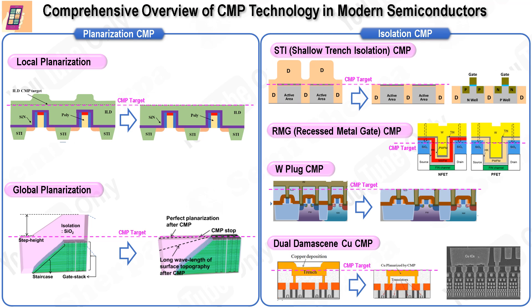The second application is isolation CMP, used to electrically isolate neighboring device components. STI CMP — shallow trench isolation CMP — is used to isolate neighboring transistors by forming shallow trenches through photolithography and dry etching, filling these trenches with oxide, and then using CMP to remove excess oxide, ensuring electrical isolation. RMG CMP — replacement metal gate CMP — isolates neighboring metal gates in modern semiconductor chips by replacing a dummy polygate with high-K dielectrics and metal gate materials and removing excess materials from the gate trench by CMP. Plug W-CMP is used to isolate neighboring contacts connecting source, drain, and gate to overlying metal lines by filling contact patterns with tungsten and then using CMP to remove excess tungsten and ensure complete removal of barrier metals.